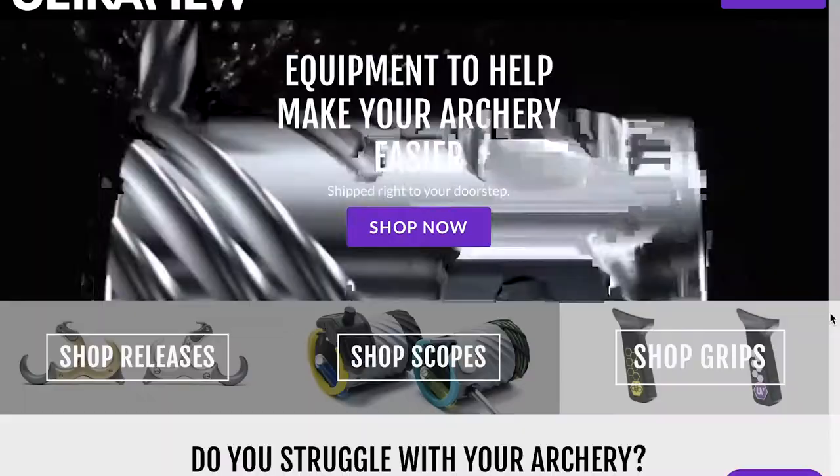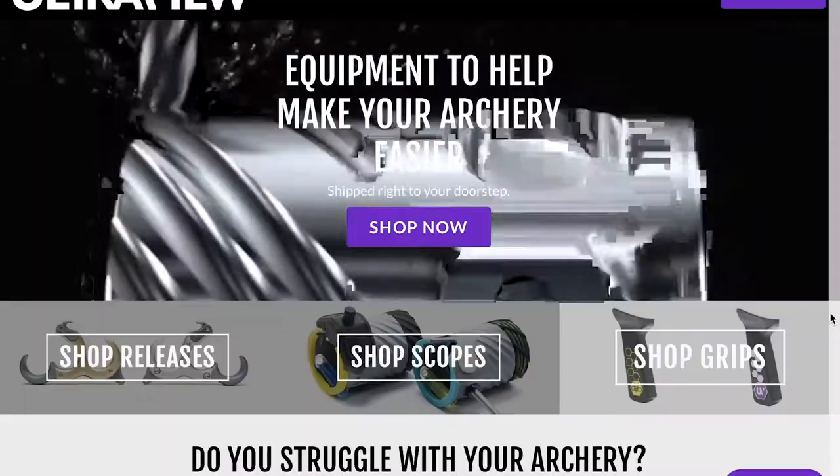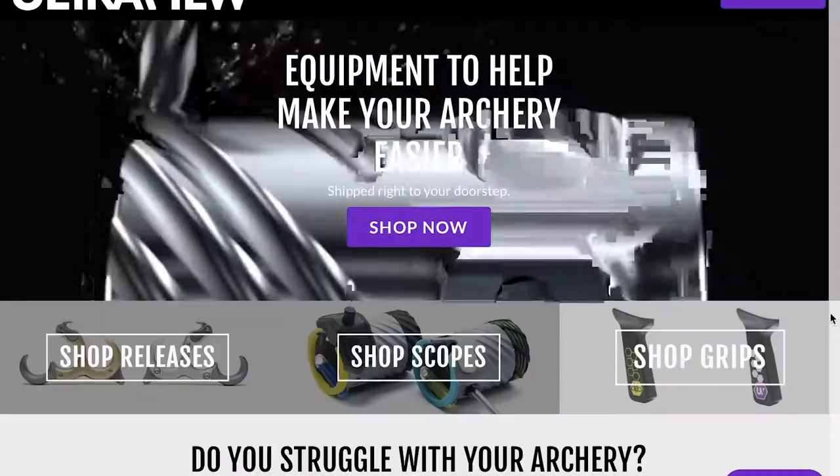It comes in all different colors so you can match it to the color scheme of your bow, so absolutely check these out. This is from UltraView — they have a lot of great products. I'm not sponsored by them. I hope you liked this video. Please leave a comment down below — I'd like to see what your favorite thumb peg is, whether it's the one that came with your release or one you found that really works for you.